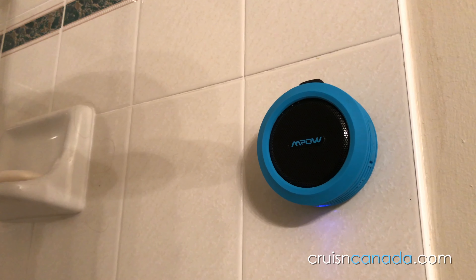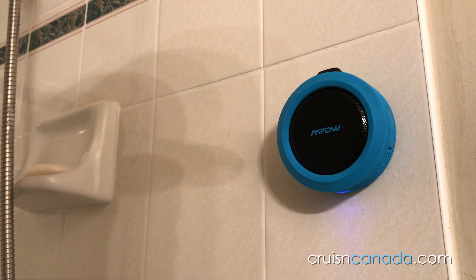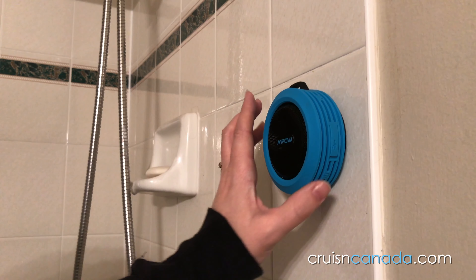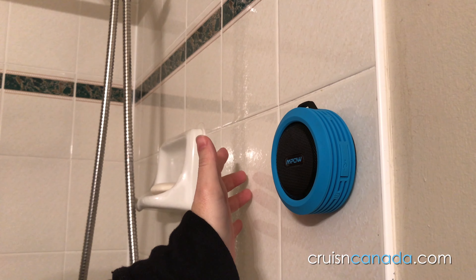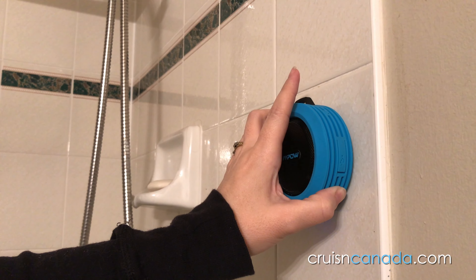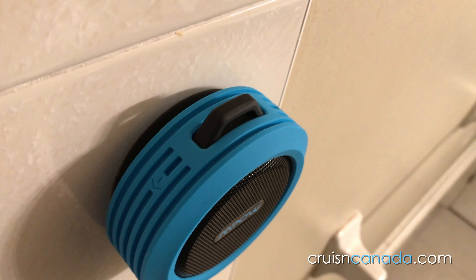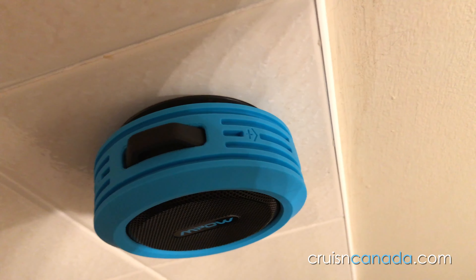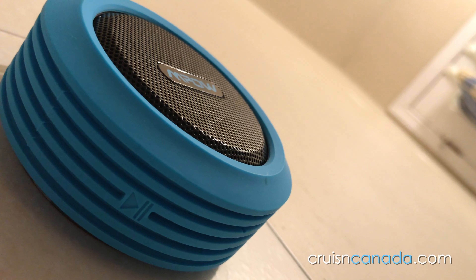We've got it set up there in the shower and that should be working nicely — we'll see how well it does afterwards. If you look at the top here, you'll see a rewind and minus and a forward and positive button, for advancing through your tracks as well as reducing or increasing the volume. They do have to be held for a bit of time. And down here on the bottom, you'll see a pause and play button.